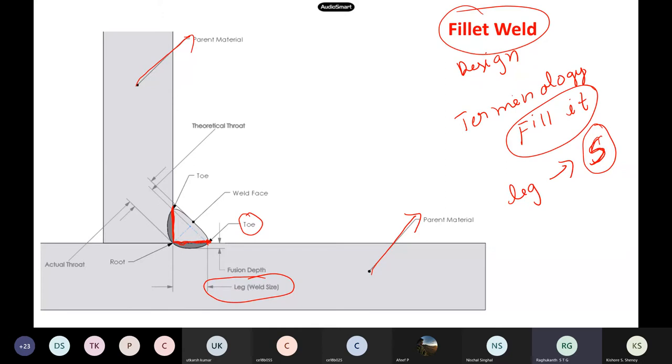This portion is called the toe — like our foot's toe. This portion at the corner is known as the root. There will be two toes — one toe here and another toe on the other side — and one root. If I draw a perpendicular line from the root to the weld face, that quantity we call as the throat thickness.